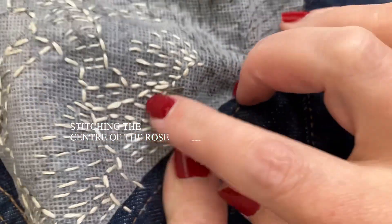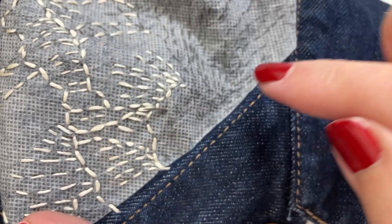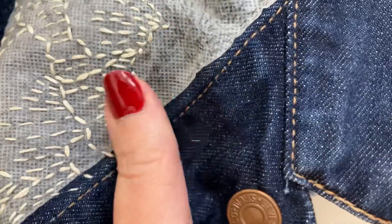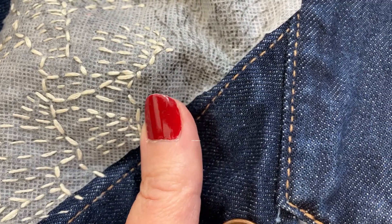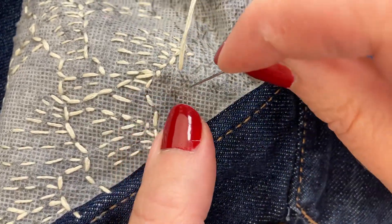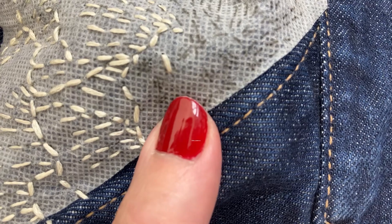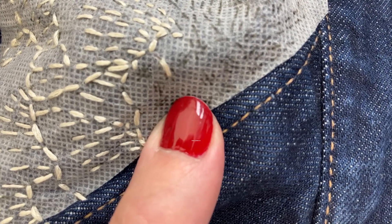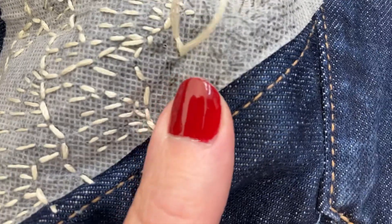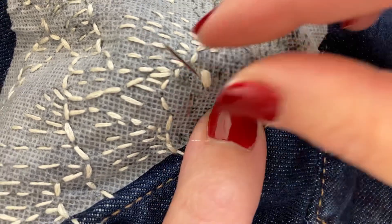We're back and we've done the bold outline and then we've filled in the shading with three strands. The bold outline is six strands and now we're going to do the little centre of the flower. There are three slashes together - the middle one is longer, so I'm going to do those with you. The middle one I do in six strands and go over it again to give it a bit of height. Then I do the two side ones with just a single, shorter stitch.